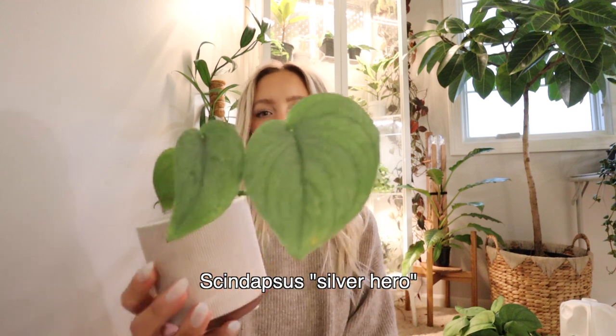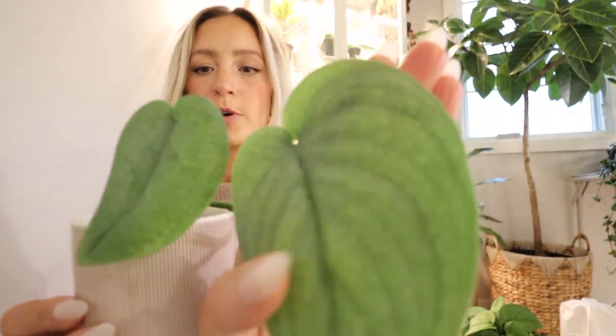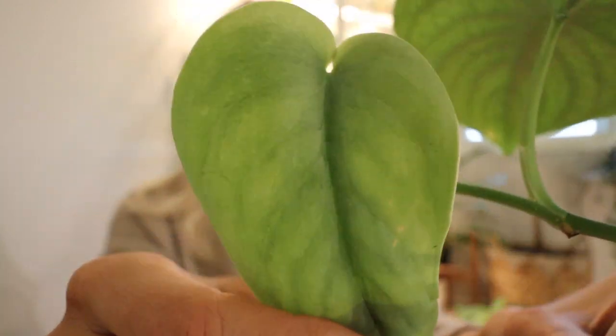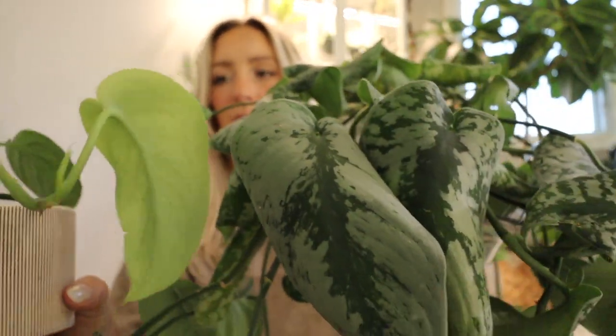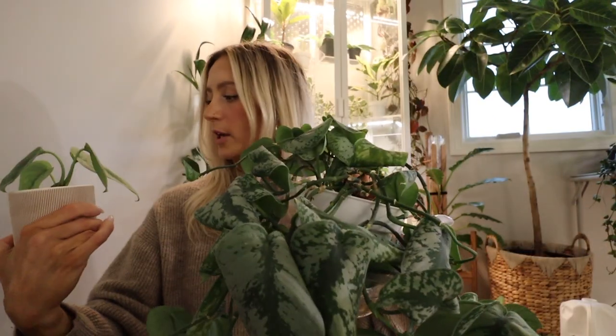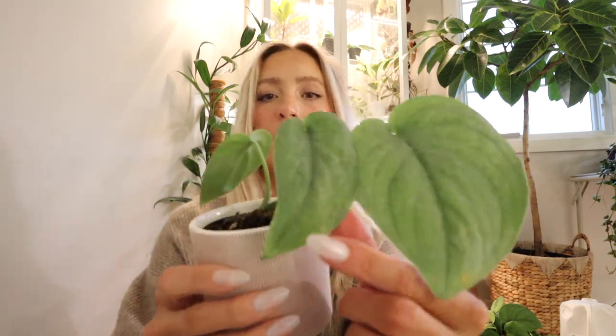Then we have my newest Scindapsus — this is the Silver Hero, I believe. This one is all silver, just a very seafoam green, super splashed. It does have some of the darker green, but overall the leaves are completely silver. It's basically like if you took the Exotica and had the leaves only be silver. Also just a lighter green in general. They're just such a pretty color. I love this one. This one is much harder to find, so if you see it locally I would grab it.